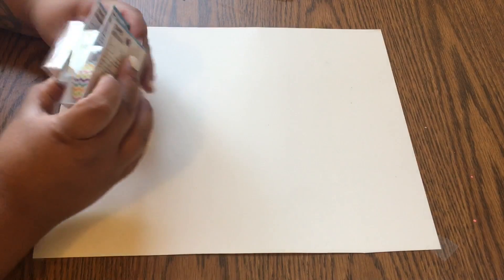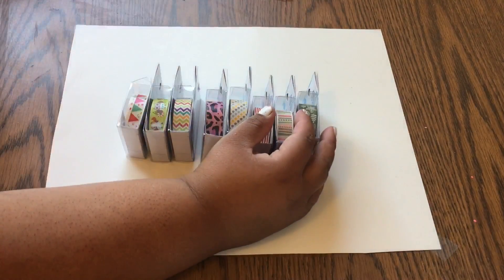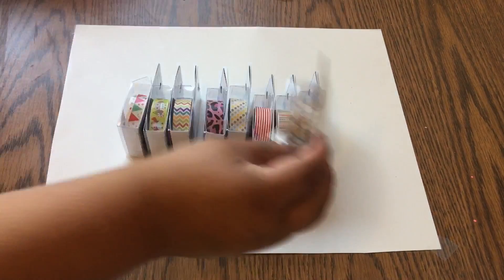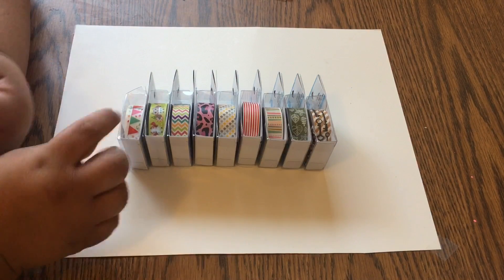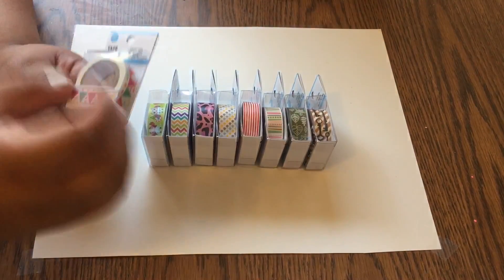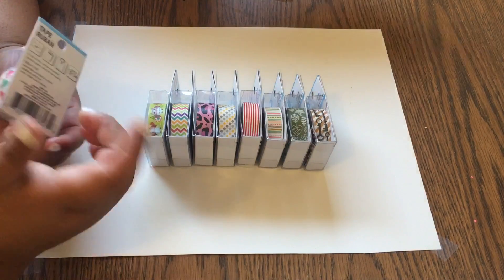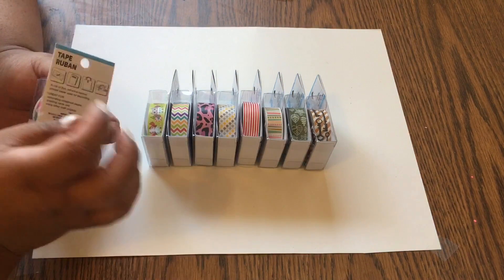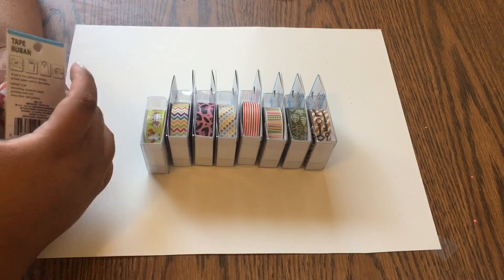I got some washi tapes — I got nine of them. They had two more: one that looked like a postal stamp sort of, which I didn't really like, and another one that was like a navy blue but not quite so dark and it had clouds in it. I didn't like either of those and didn't think I'd use them.